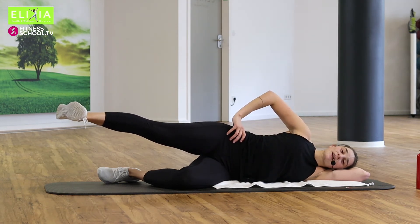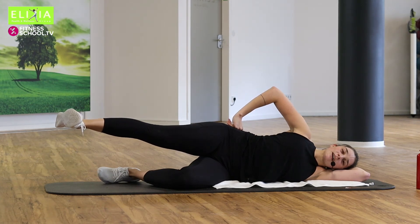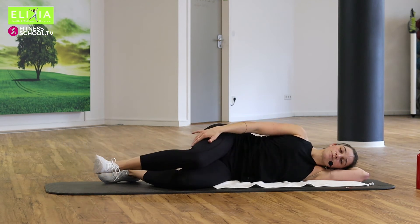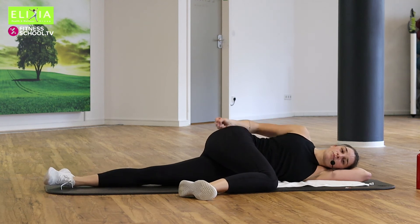Sechs. Ich weiß — I know. Vier, drei. You can do it. Zwei, eins. Beug das Knie. Bring that leg over the other one. Streng den anderen Bein. And massage a little bit — relax this muscle.